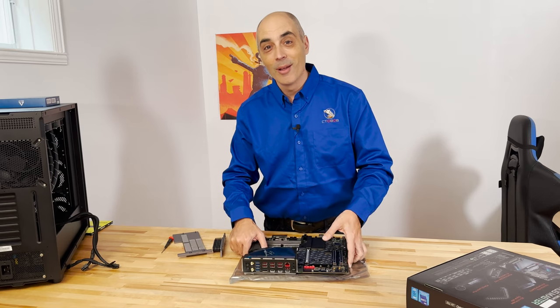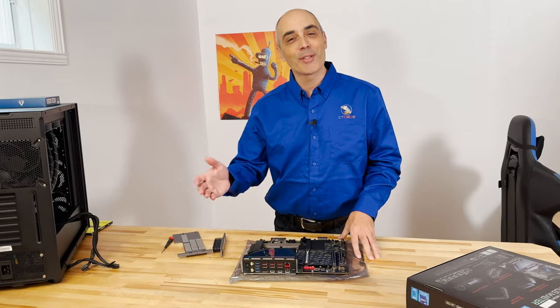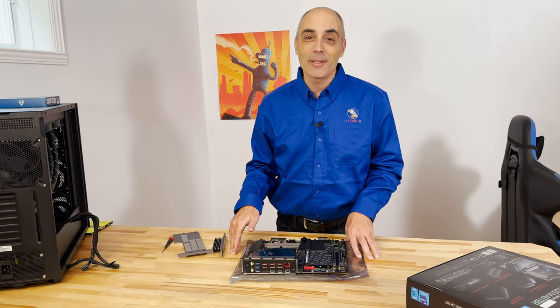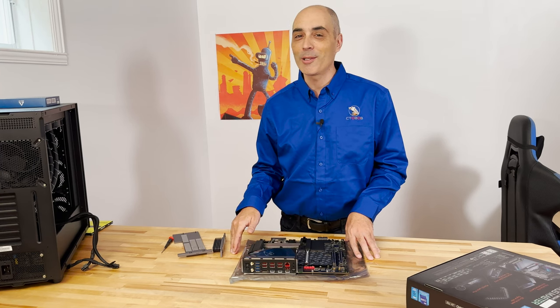So that's the motherboard in a nutshell. I'm Bob Pelo and CTO Bob. Please subscribe to watch the rest of our build, and of course you can leave us some comments below — we'd love hearing from you. You can reach us at www.ctobob.com. We'll see you in the next video. Thanks so much for watching.